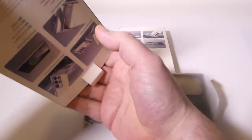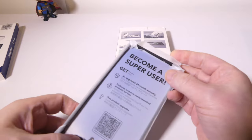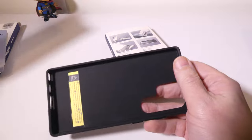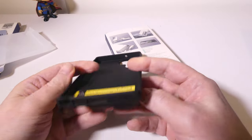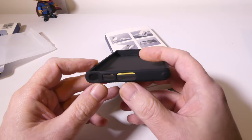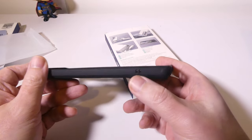You do have a totally crystal clear case that you can use with the kickstand as well, but you can choose depending on if you want to show off the color you got — maybe an exclusive color or something like that. I got the black one, so I like the black case. It's got military-grade drop protection and nice reinforcements on the corners, good cutouts at the bottom for the speaker, the S Pen, and your charger.